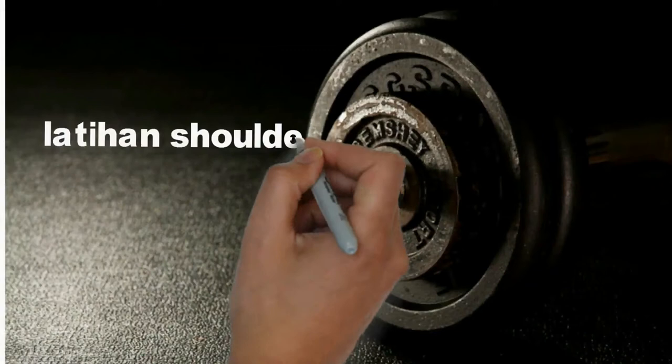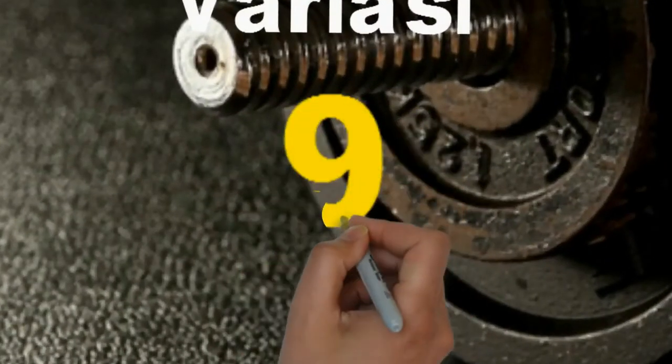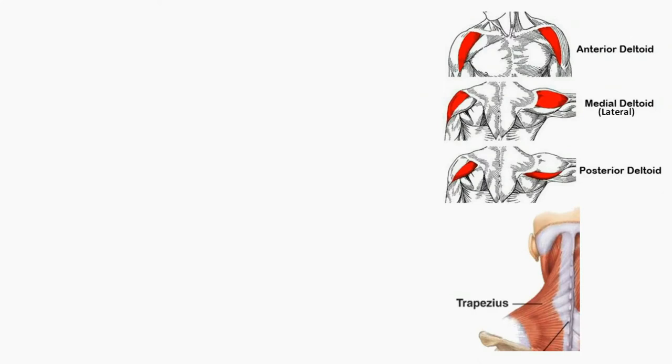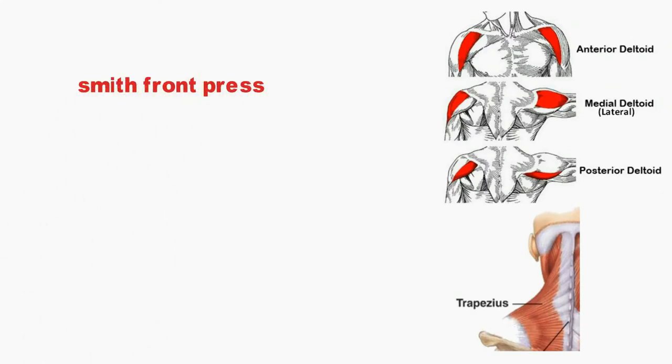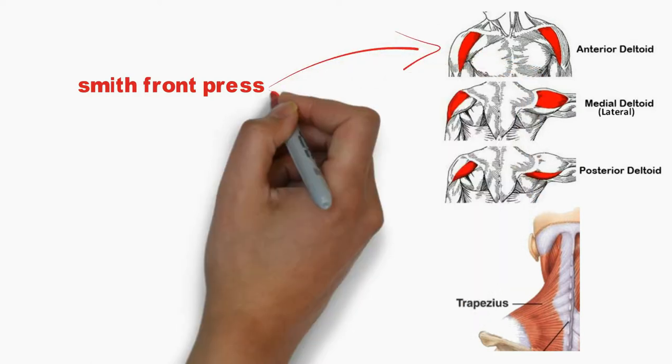Latihan shoulder atau bahu dan bicep variasi ke 9. Pada latihan kali ini, untuk latihan bahu akan menggunakan 3 gerakan. Pertama, Smith Front Press. Latihan ini untuk melatih otot anterior deltoid dan otot lateral Anda.